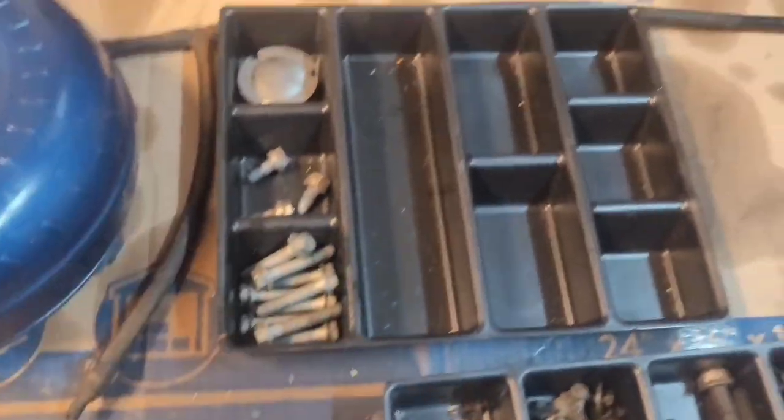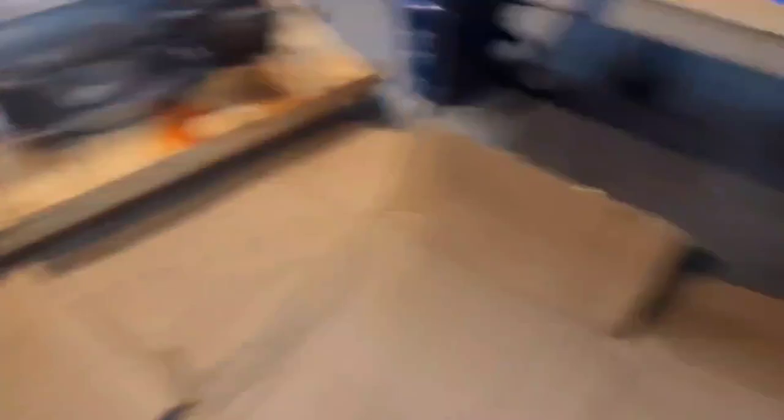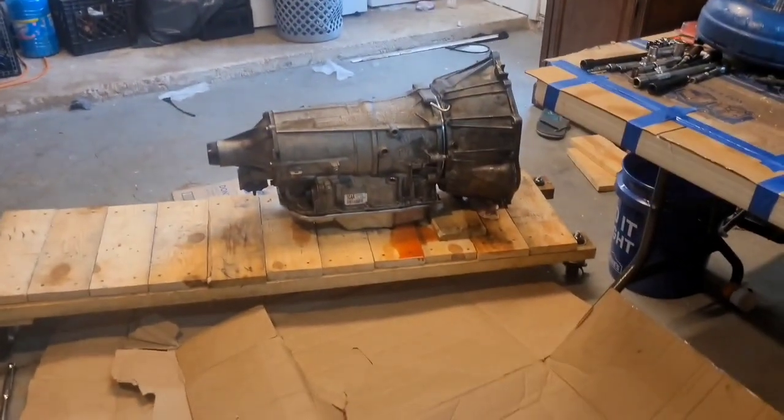I'm keeping all my transmission stuff in here. I have a manual — you can find them online real easy. And I got set up with a lot of cardboard to help soak up some of this transmission fluid that's going to come out of it.